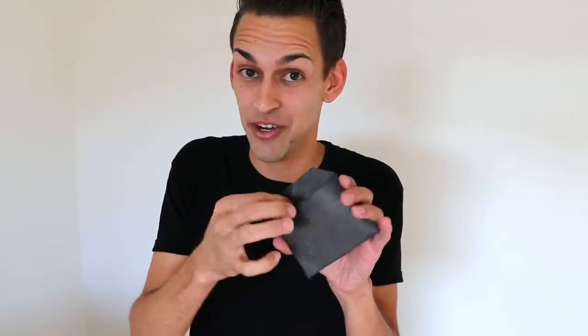This is the Number Four Envelope. Hand it to your spectator — they can open it, they can reach inside, and all they're gonna find is that single card.